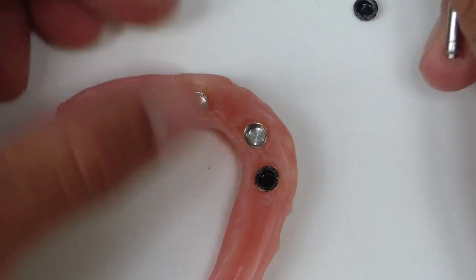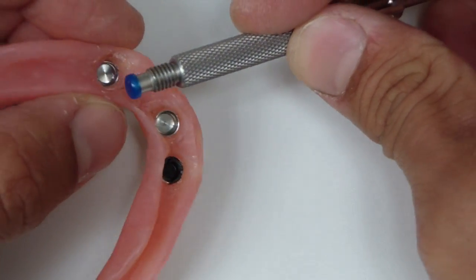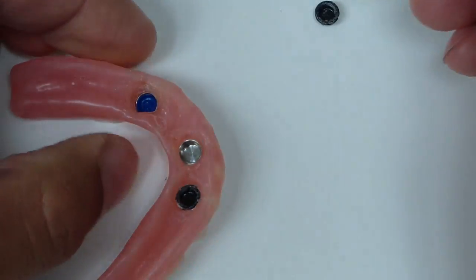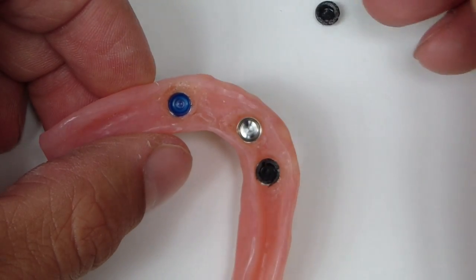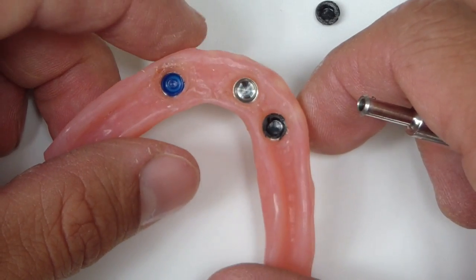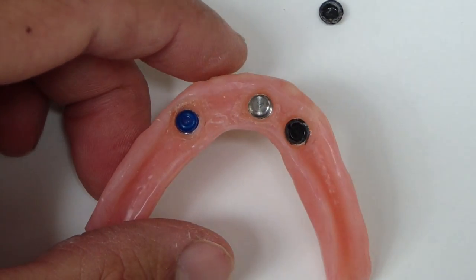We're going to start with the blue nylon insert — you can see it here — and we'll just place that into the denture now. Just like that. We typically start patients off with the blue, which is the light retention at 1.5 pounds. They increase up to 5 pounds. So I hope that helps. Cheers.